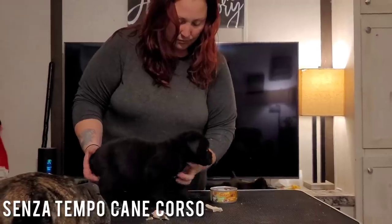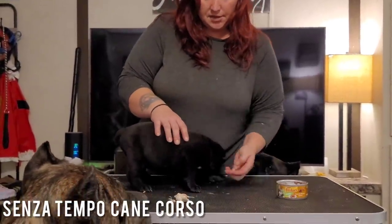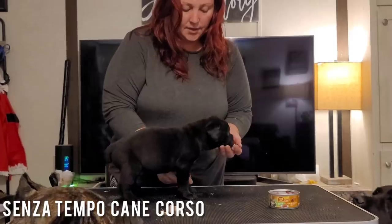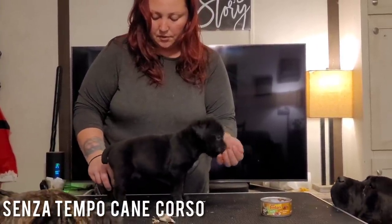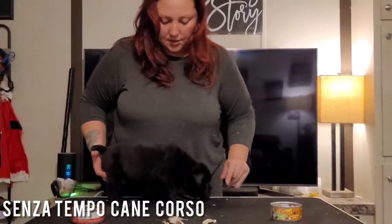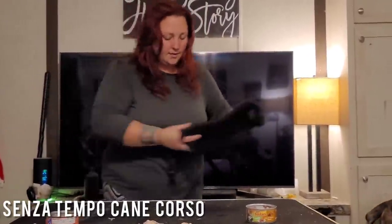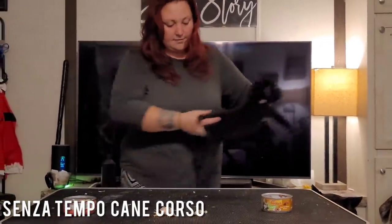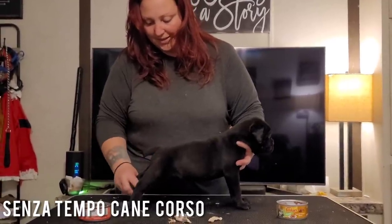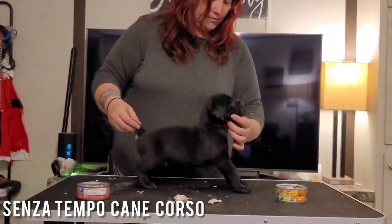He's kind of doing this thing where he's a little too distracted by what I'm doing. I'm just waiting for him to be slightly distracted by the food, which he's not. So we're going to try to loosen him up a little bit. See how he's stretching out? That's what we want. Try to set him down, bring that in a bit. They loosen up a little too much sometimes.